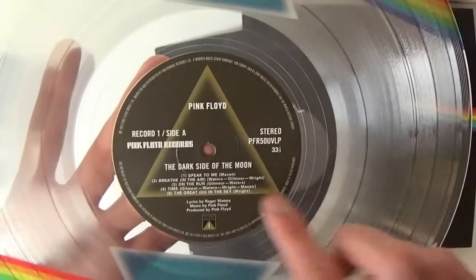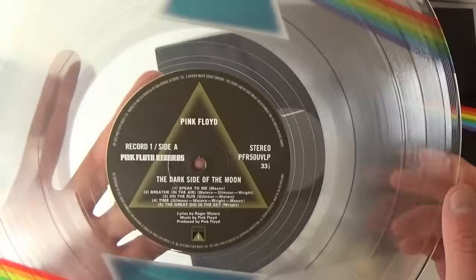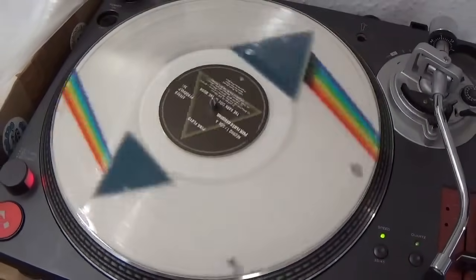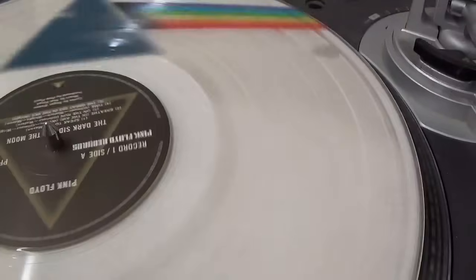This side is the playable side — there's the original label but in gold for the golden anniversary. Pink Floyd Records, not on Harvest. This is just beautiful. Clear vinyl does sound better than black vinyl because black vinyl is actually dyed — they've done that since the 1940s and 50s — so clear vinyl is closer to the original.